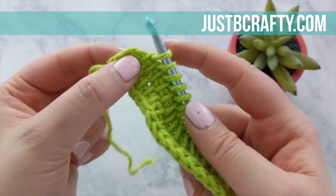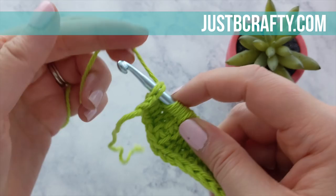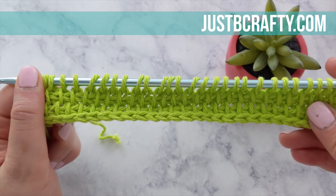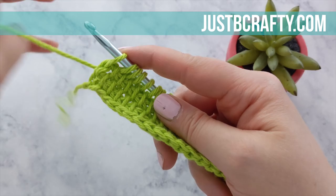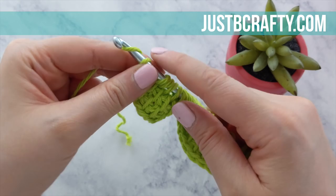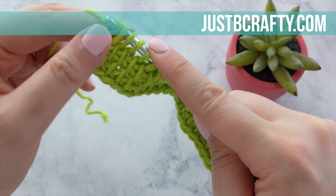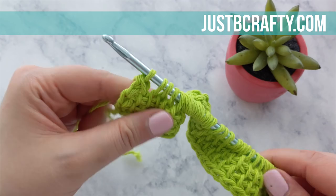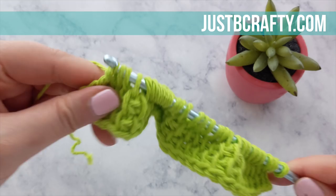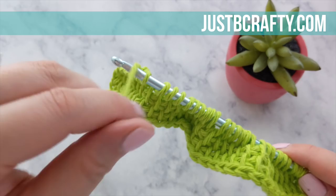Now you've completed row three, first pass. We're going to complete the second pass of row three. Yarn over, pull through the first loop on your hook, yarn over, pull through two loops on your hook. Keep doing the same thing — yarn over, pull through the next two loops, yarn over, pull through the next two loops — all the way across until you've done this for all the loops on your hook. Go ahead and pause here and meet me back once you've completed row three.